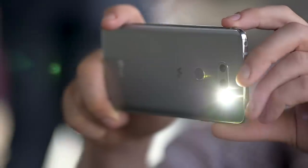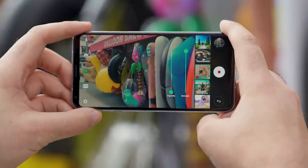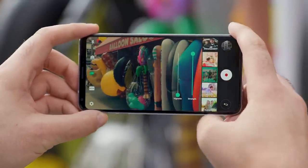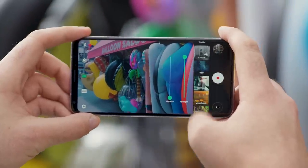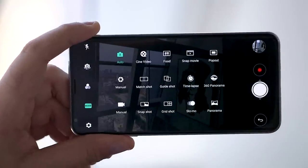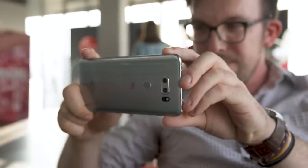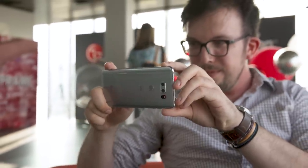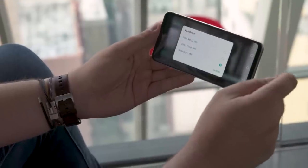LG is putting a big focus on the V30's 4K video recording features. You can apply professional color grading to your footage right on the phone itself. If you do prefer to edit on your computer, the V30 can record videos in log format to retain the most dynamic range and detail. The microphones inside can record audio in lossless quality and they won't distort, so if you're the kind of person who records every moment of a concert, here's your new phone.